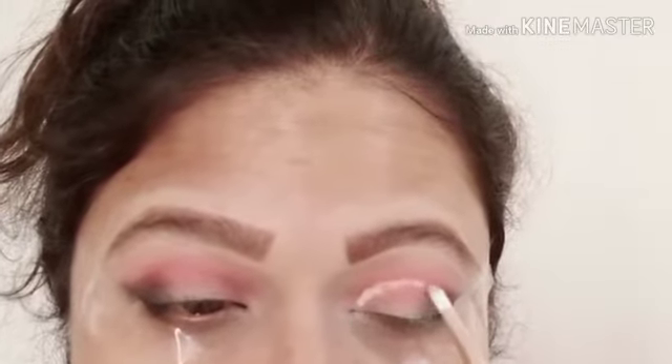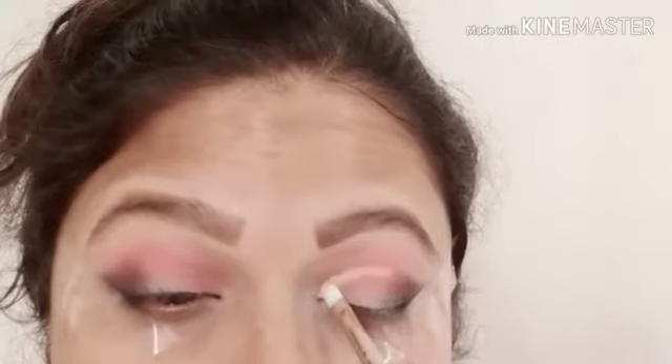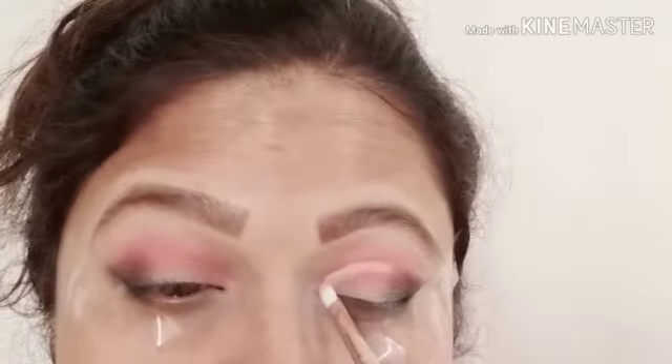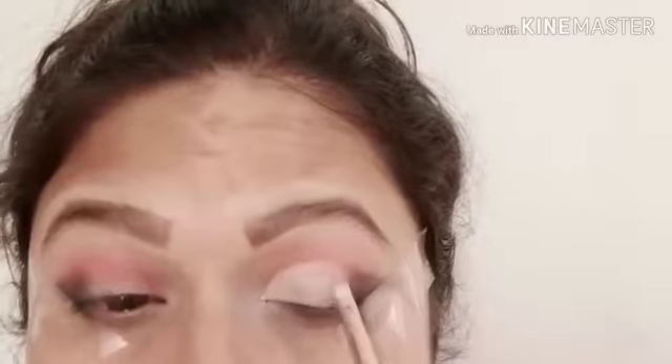Now I will cut crease. You can use a small angle brush or a flat brush with a liquid concealer. Make a smooth line and extend it as far as you want. Blend out the concealer on the crease — don't leave any hard edges. Settle it with loose powder so that when you apply the crease it will be set.